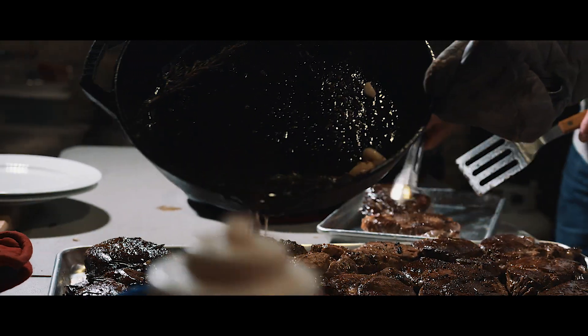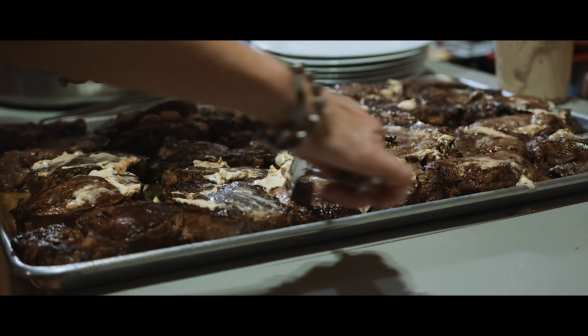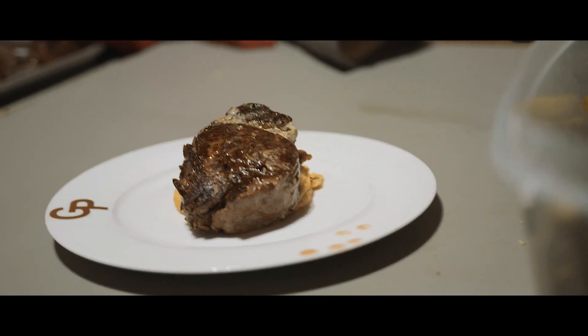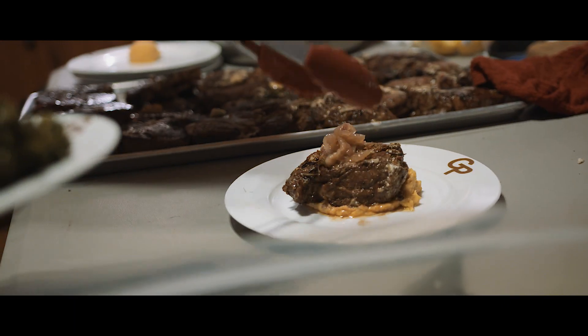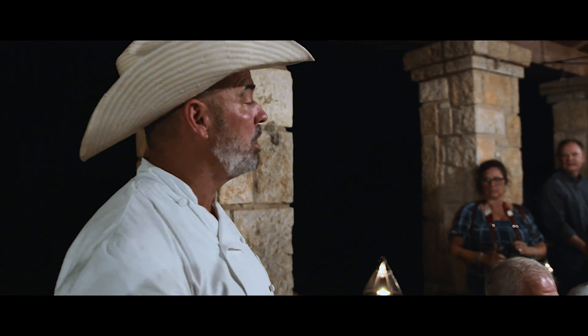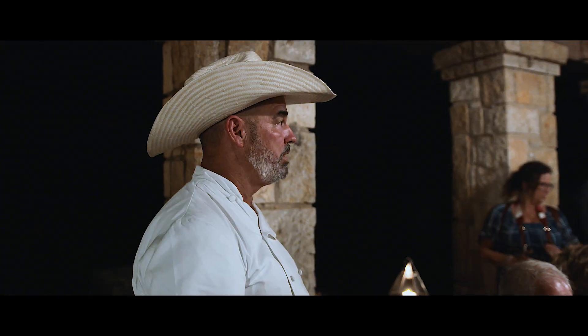Grab that butter and drizzle the top of those. This is going to be your main entree this evening. We've got a tenderloin of beef — a seven to eight ounce filet, two inches thick. It's going to be topped with a red onion port wine marmalade, served on chipotle garlic mashed potatoes.